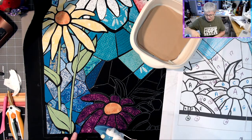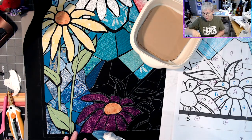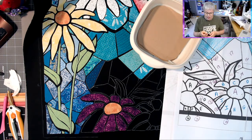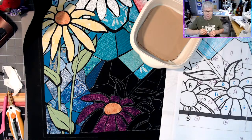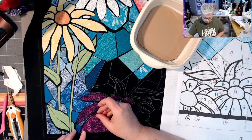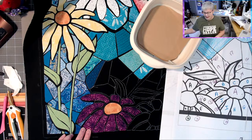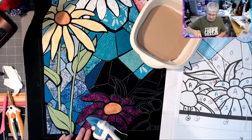It wouldn't be a Lisa creation without the purple! I thought I was going to stay away from the purple, but I just gravitate right back to it. I said in the beginning I was going to work outside of my normal color range — but here we are, right back in it. I just couldn't resist myself.